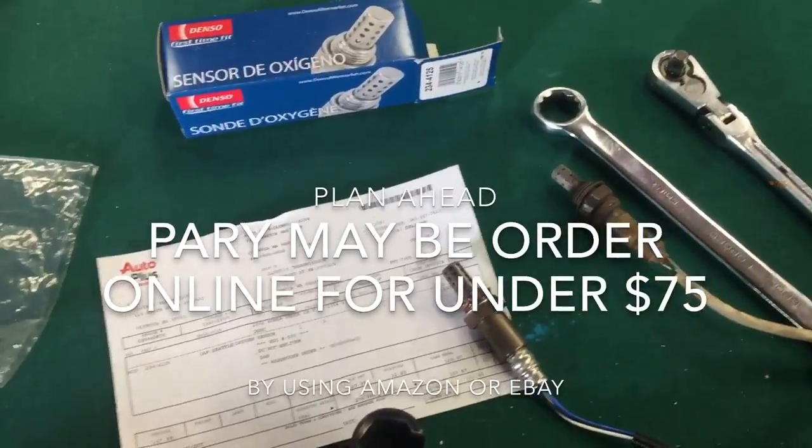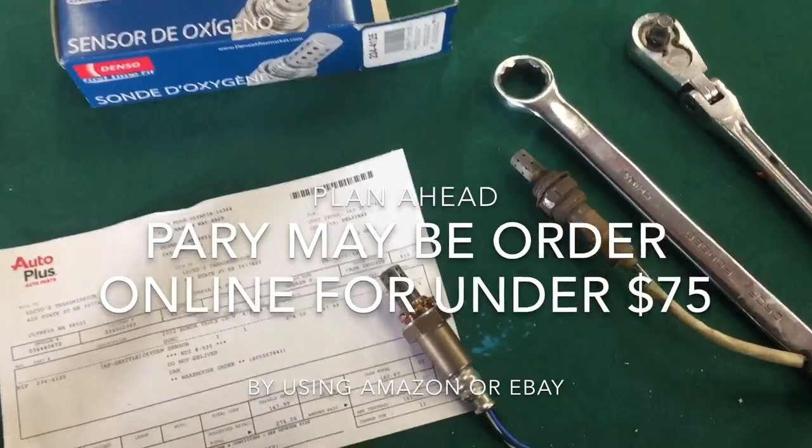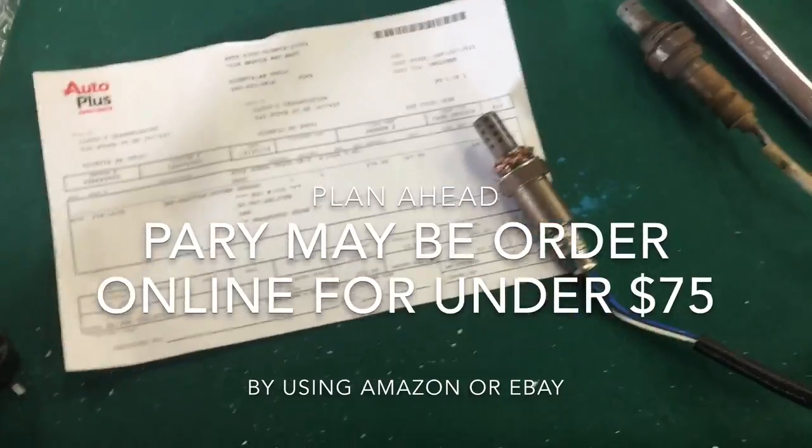Hello everyone. Today I am replacing the O2 sensor on a 2002 Honda CR-V with the 2.4 liter motor.